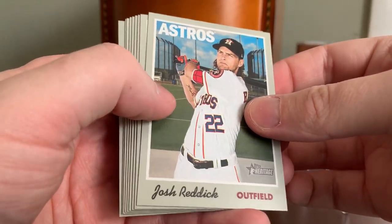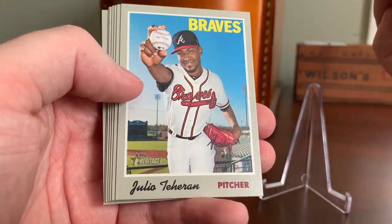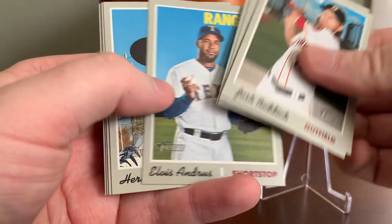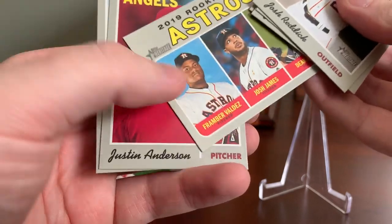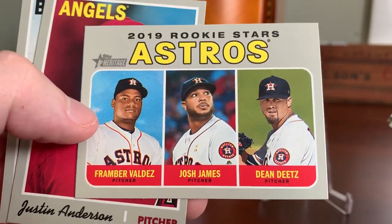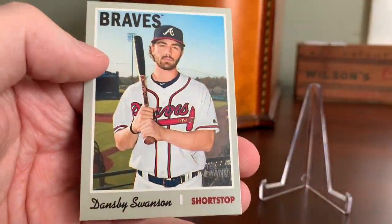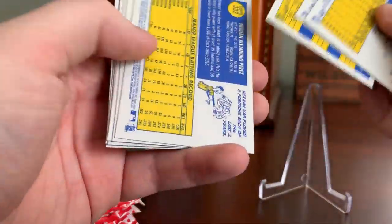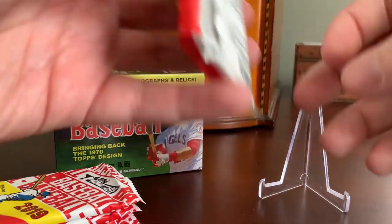Next pack — another former Red Sox slugger, Josh Reddick, now with the Houston Astros. Jonathan Villar. Julio Teran. Kyle Calhoun. Elvis Andrews. Hernan Perez. A rookie stars card featuring Framber Valdez, Josh James, and Dean Dietz of the much-maligned Houston Astros. Justin Anderson of the Angels. And Dansby Swanson of the Atlanta Braves. It doesn't seem like the short prints necessarily fall at the beginning or end of a pack.